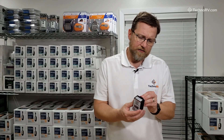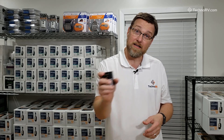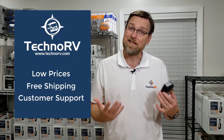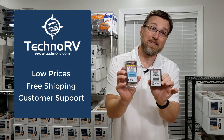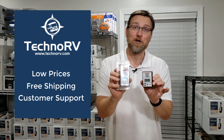They're not that expensive, and if you keep one laying around your RV, you can always pick it up, plug it into different outlets, make sure that you're not getting any wiring that's getting loose in any of your connections. And again, just have one place that you leave it plugged in all the time if you want to so that you can always see that voltage. Go to technorv.com and you can check out this digital monitor in our surge protection section at technorv.com.